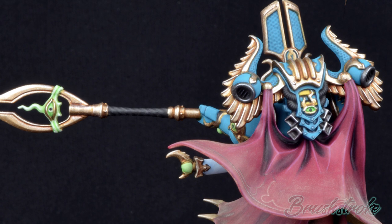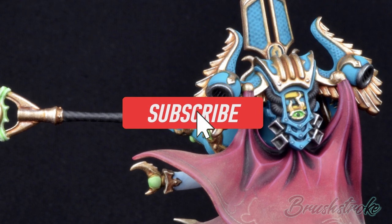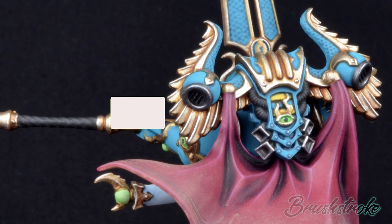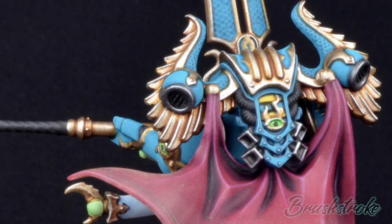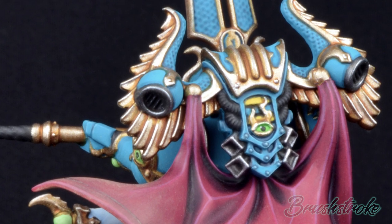If you enjoy this video then please do give it a like, and if you want to see more videos then please hit that subscribe button and don't forget to push the notification bell. A massive thank you to all of you who have subscribed to the channel so far — you guys are absolutely fantastic — and with that I'm going to get on with some painting.